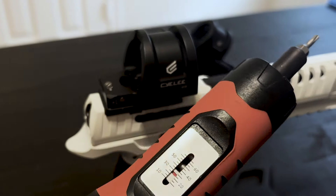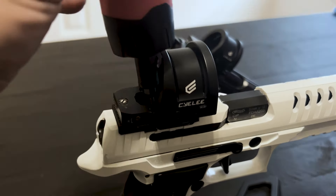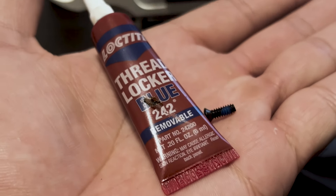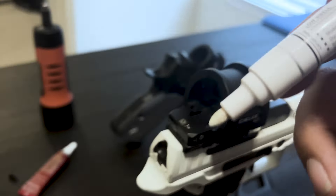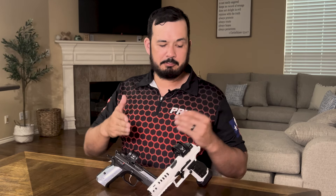Before we head to the range there are some things we need to remember. The first thing is you're going to need to secure your dot — that means torquing to spec, whatever the factory specifies. Next, put a touch of blue loctite on each of the screws that hold them down, both for the plate and the optic itself. If you have the opportunity, mark them on the back where the screw is in relation to the optic, so you can see if a screw is coming loose when they're not aligned.